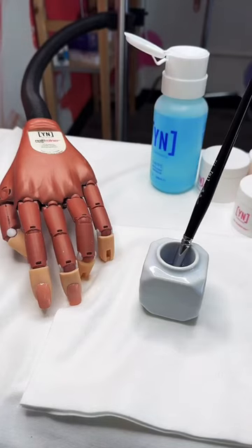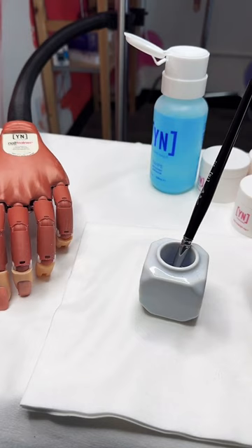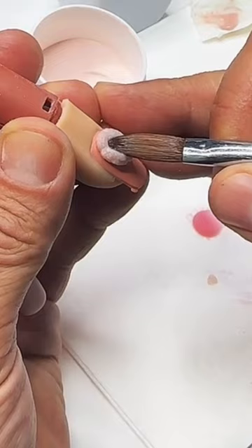Good morning. Happy Tuesday. I hope you're doing well. Welcome to another session of Nail School. Focusing on fundamentals, we are going to be going through preparation, application, and finishing today.